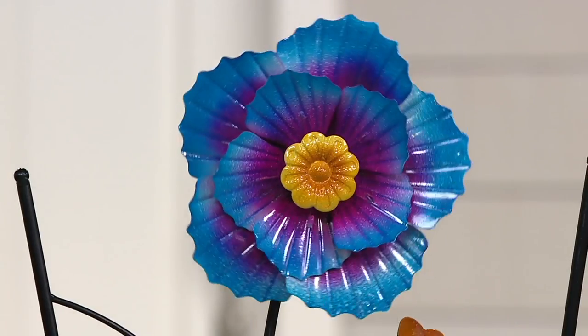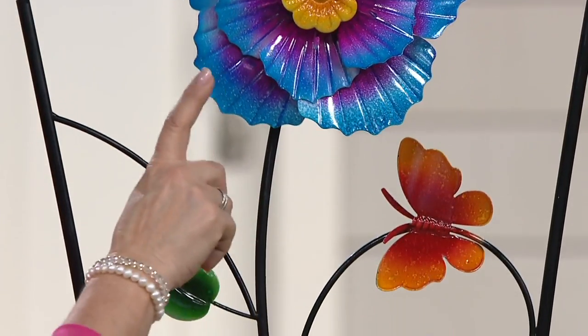So Plownhearth took it and they Plownhearthed it — they gave you a spinning flower on the top of each one of them, and that's how you're going to choose your color, and then there are other elements below that I'll show you in a minute.